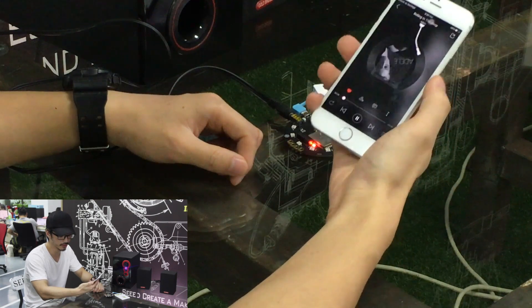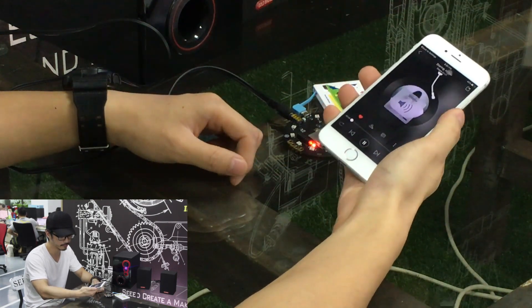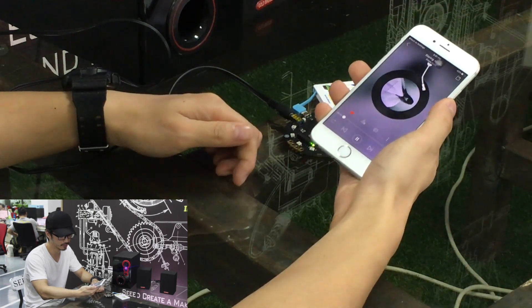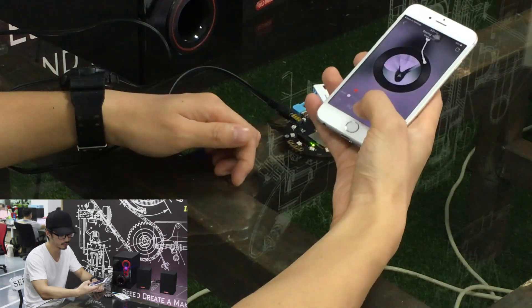Turn it down a little bit. We're good here. We are good — we have a nice test. We're good.